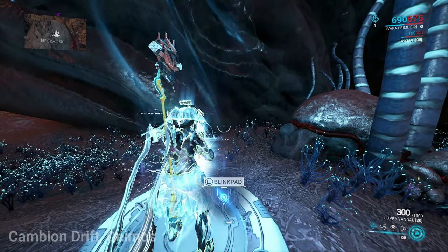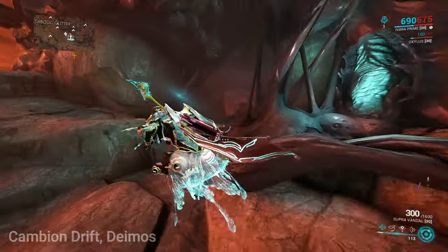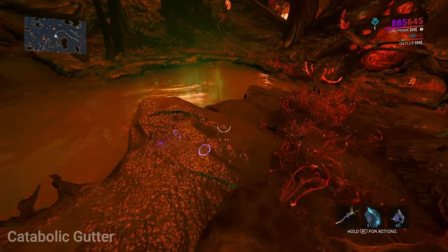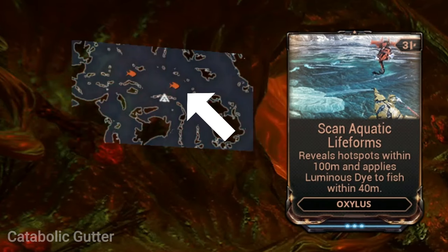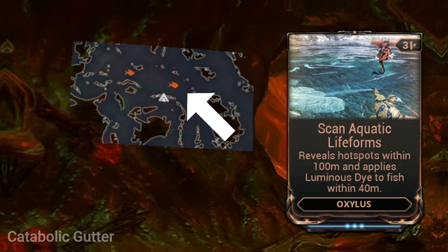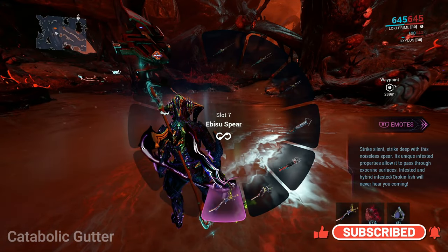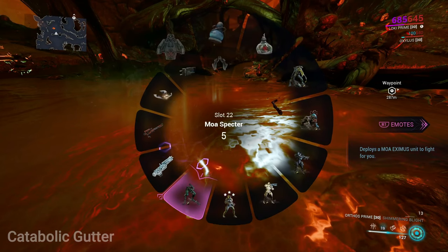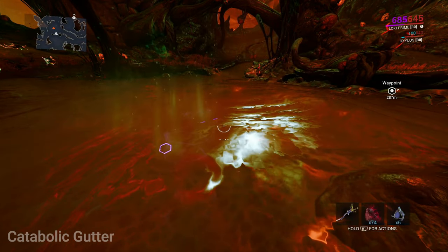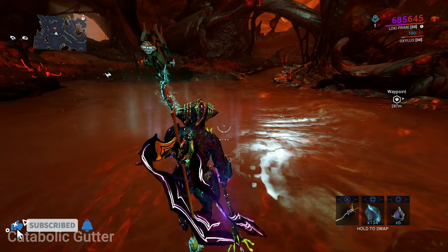Locate the second blink pad next to the Catabolic Gutter on your minimap. When you reach the second blink pad, take a right and you will see the cave entrance. Conjury Cords spawn in cave hotspots, so make sure to look for a glowing aura above the water. If you're using an Oxylus, look out for little orange fish icons on your minimap — this indicates hotspot locations. When you get to your desired location, go into your gear wheel and select a fishing rod. Select your Spari Spear or Ibisu Spear, throw in your Vollm or Foss Residue, and a Luminous Die if you're not using an Oxylus.